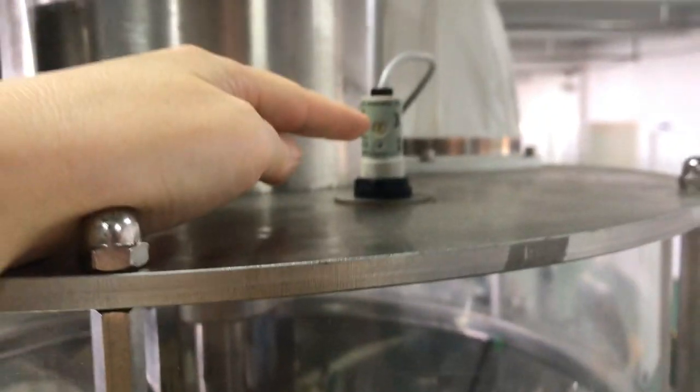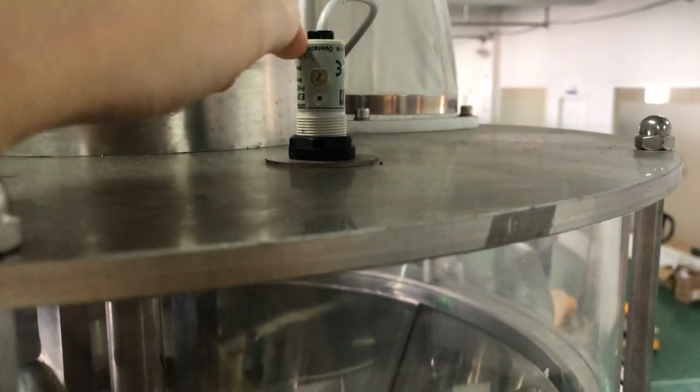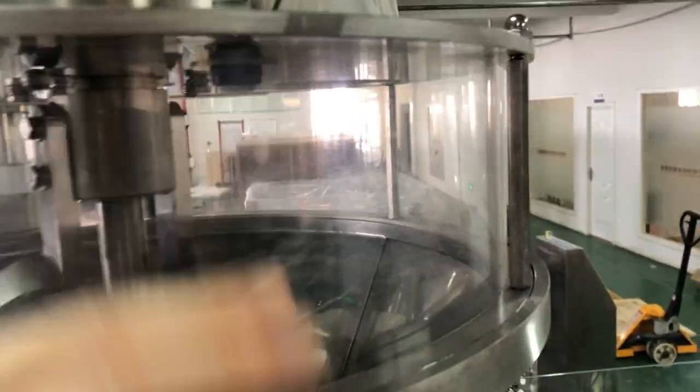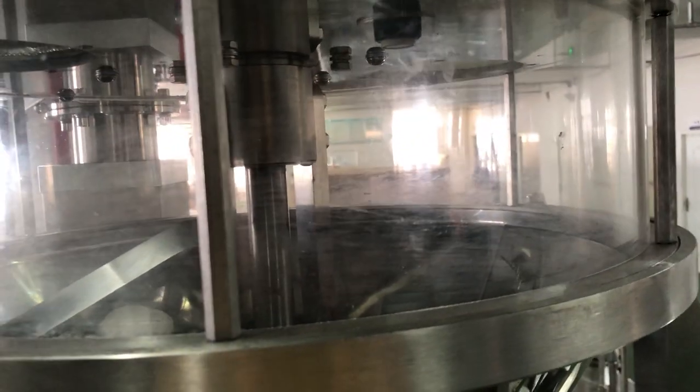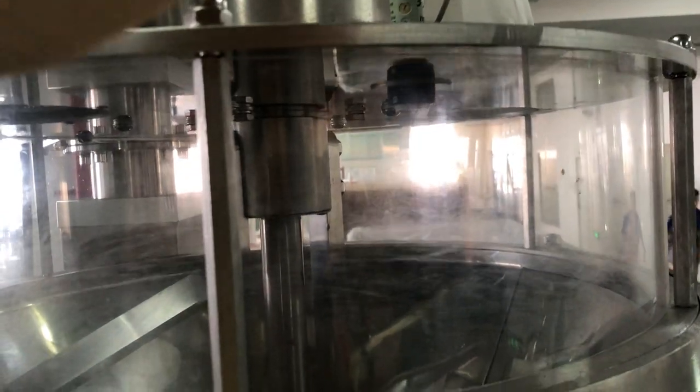You can use this tool to adjust this part — to adjust the powder level up or down. If your powder is very light, the level will be set higher. If your powder is very heavy, the level will be set lower. This adjustment depends on the type of powder you are using.